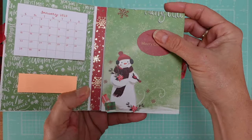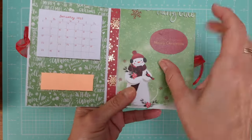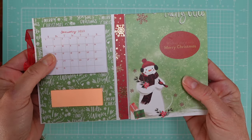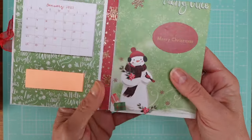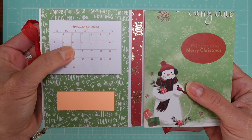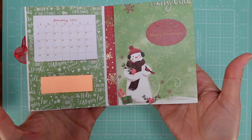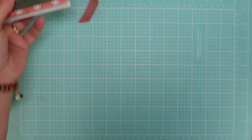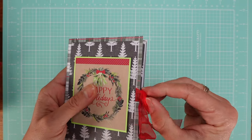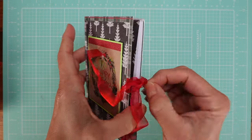Let me show you what this one looks like inside — I decorated here, and look how cute it is! This is something I got at the dollar store that came with a paper pad and a little tiny calendar, so I decided to combine them into something that looks like a notebook.